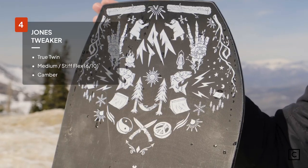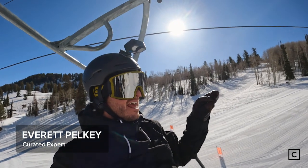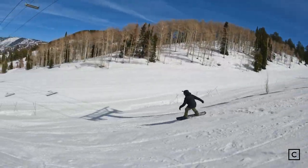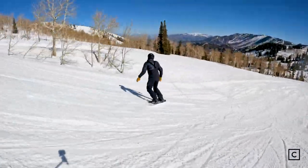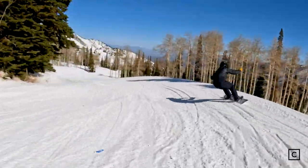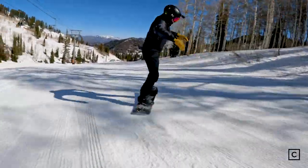At number four, we have the Jones Tweaker. Brand new for 2023, this is Jones' Funhagen Freestyle offering. It's a true twin with camber and it's fun. Jones just nailed it with taking a true park specific board, but as soon as you unleash the mountain, every feature turns into a balloon-lined pre-made park feature. It's really cool to see that a mostly freeride focused company decided to make something with the more freestyle guys in mind.